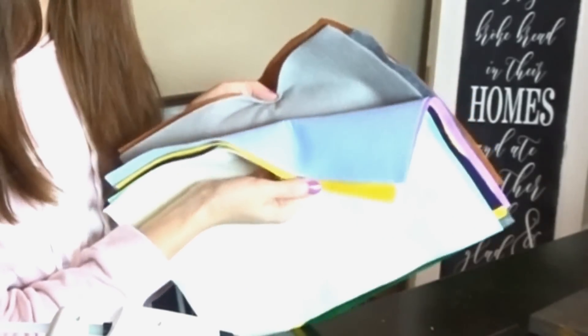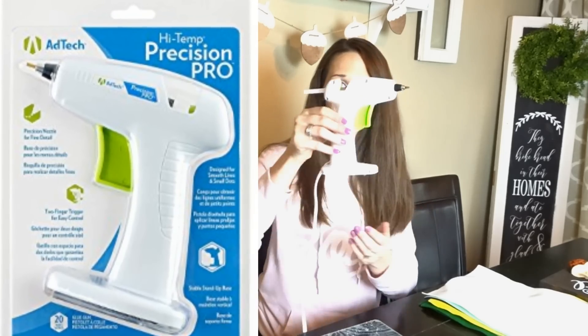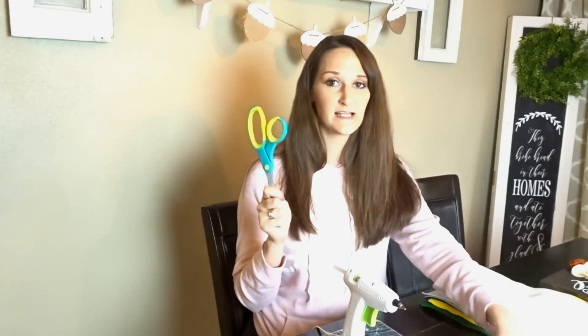Now onto the supplies. You're going to need very minimal supplies for this, which is awesome, and you may already have a lot of this around your home. The main thing you're going to need are felt squares. I picked these up from Hobby Lobby and they were 33 cents each, so pick out whatever colors you'd like for your project, occasion, or home decor. You're also going to need a simple glue gun — I like to use the Adtec Precision Pro, which sits on a table and doesn't flap over. You also need glue sticks, a sharp pair of scissors, and a marker or pin. That's all you're going to need.